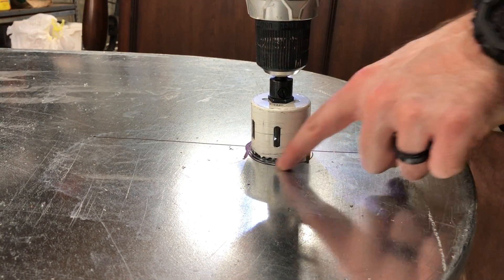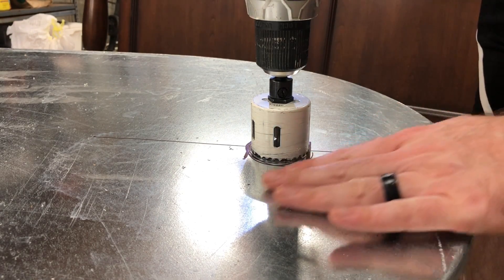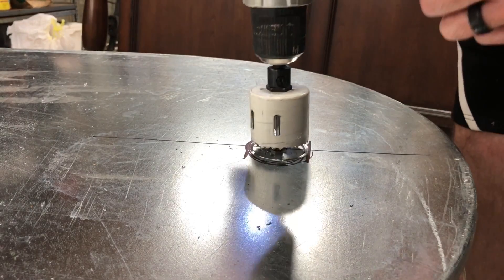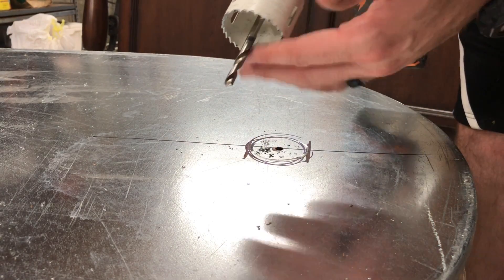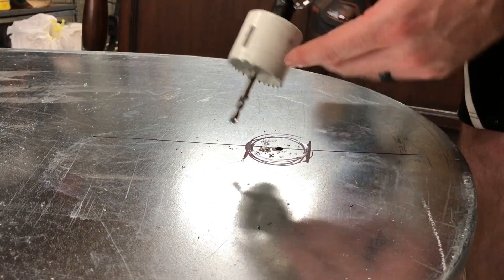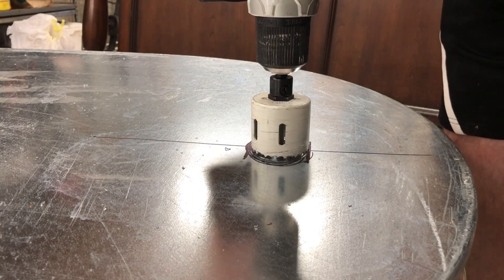Quick note: I'm not putting a ton of pressure here, I'm just letting the bit do the work. With it being metal, you can see it's throwing little shards and stuff — you don't have to push real hard, this thing's going to start going through. You want to keep it level. I've always found if I put a lot of pressure it starts to move one way or another, so just wanted to mention that.